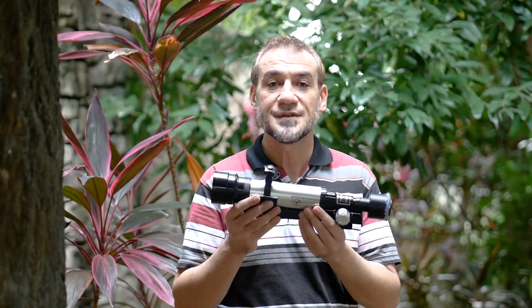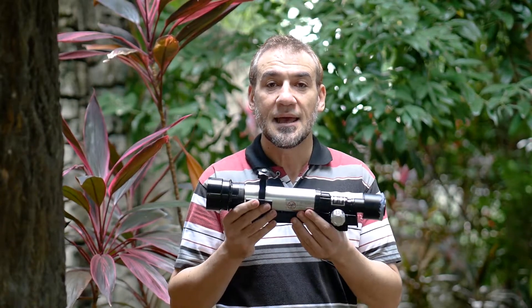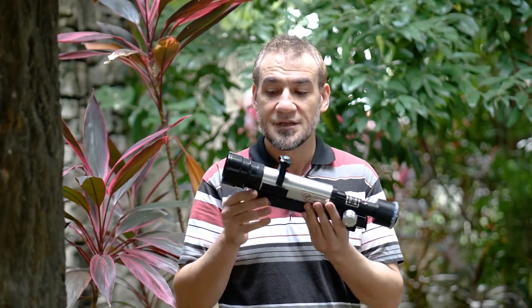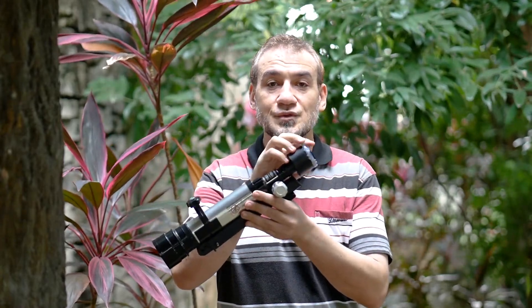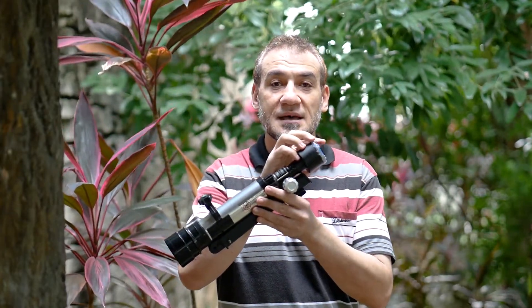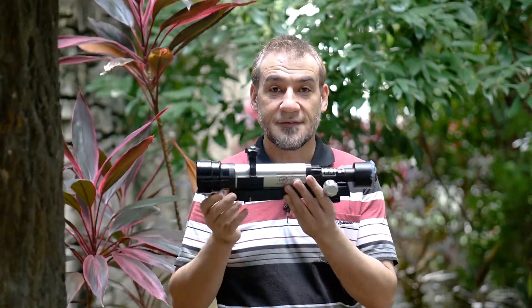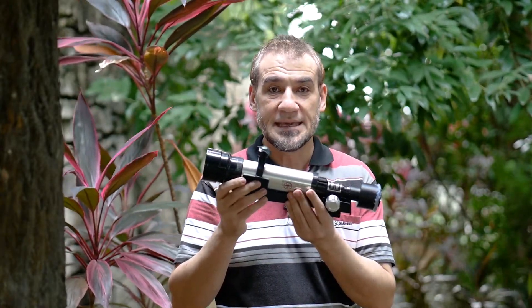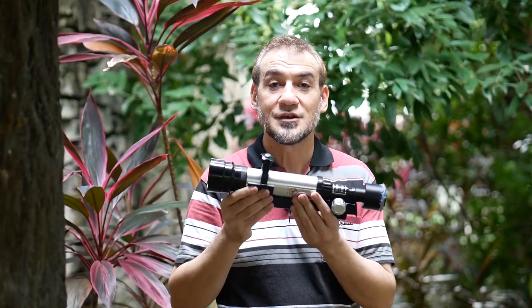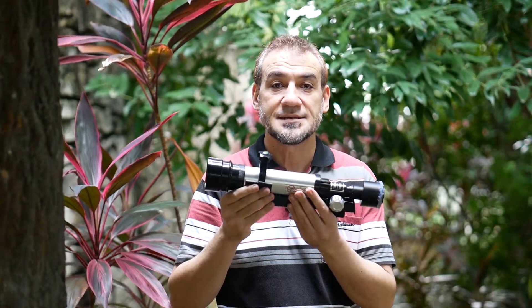However, I noticed that the pictures were hazy, and I think there was too much glass in the way of the light. We have the front element, then we have the eyepiece, and also I put my Olympus 45mm lens here — so there was a lot of light reflection and haziness, making it quite soft. I thought I should modify and reduce the amount of glass in the passage of the light.